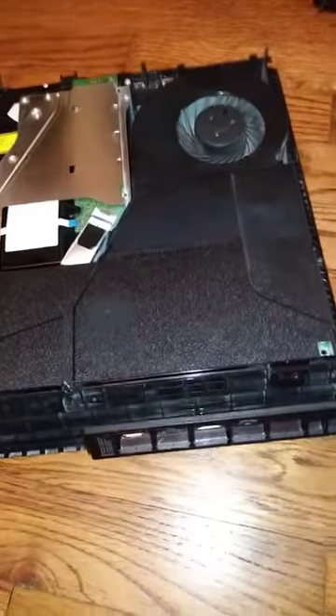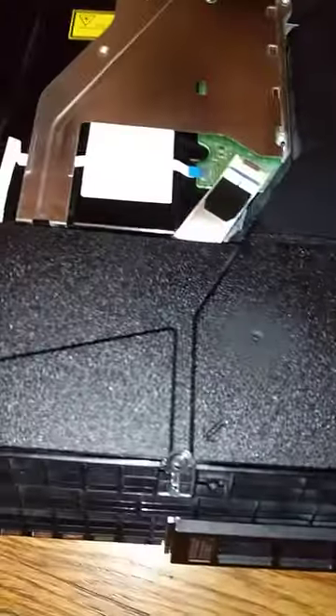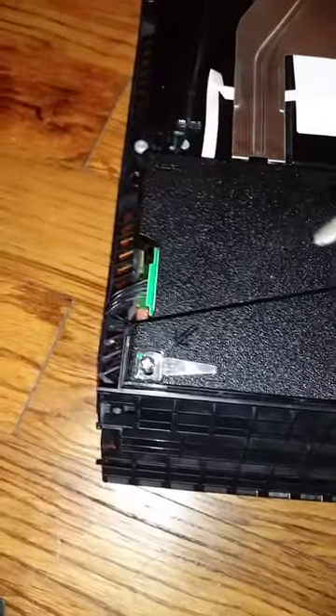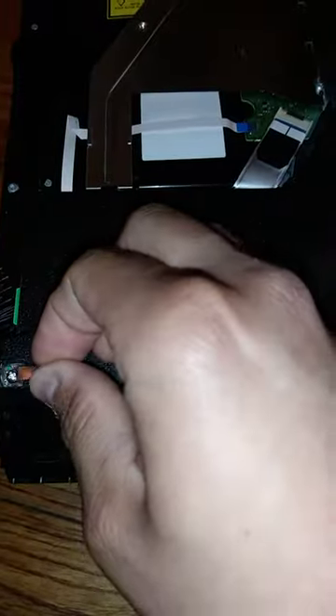I did the super glue rubber band trick — doesn't quite work. But basically what you do is all I did was pretty much that, and you're doing little itty bitty turns, but eventually that will give, and you can get your PS4 out.